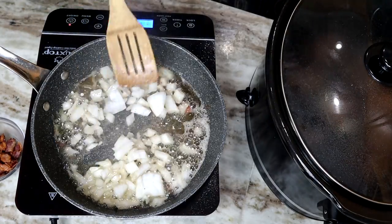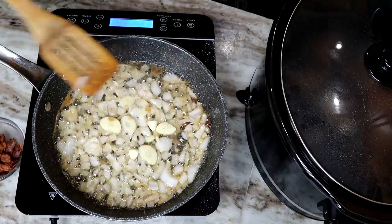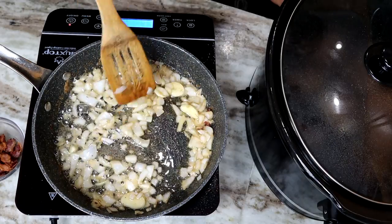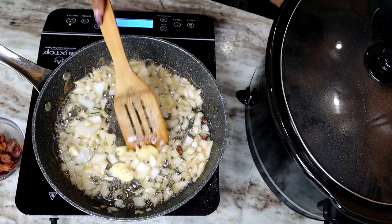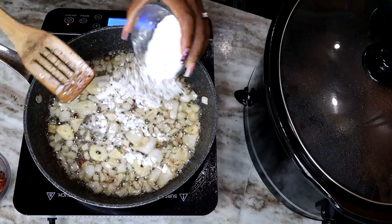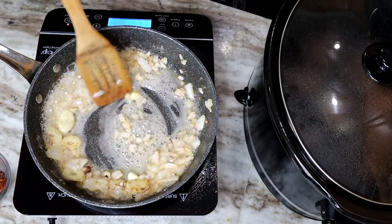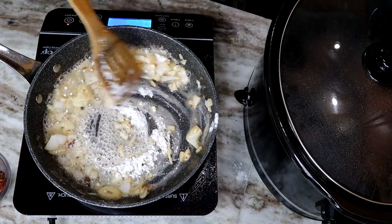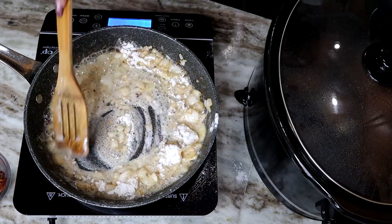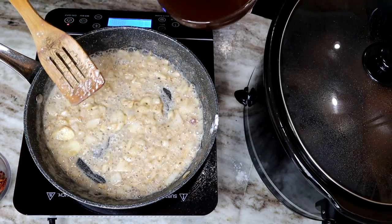I'm adding the garlic in now. The garlic is going to give you a nice flavor for this recipe, especially since I'm using fresh garlic — not minced or pre-made garlic. Now I'm adding the flour in just like that. I'll be frying the flour for about one minute to remove the raw flour taste. Next, we're going to add the beef broth, and as you're adding the broth make sure you stir it because you don't want any lumps in your gravy.